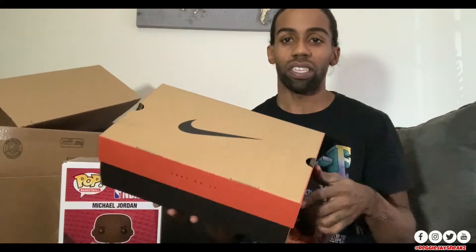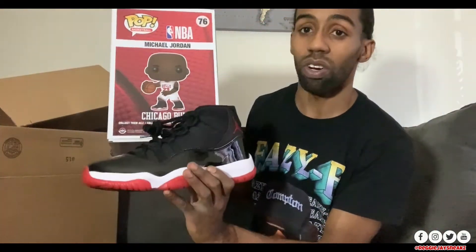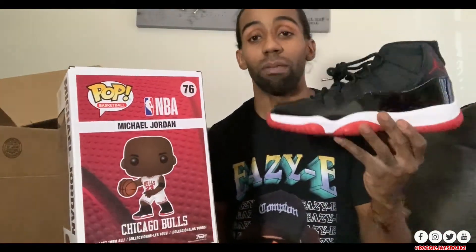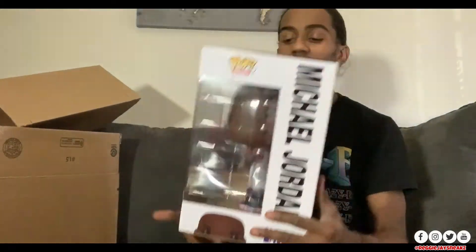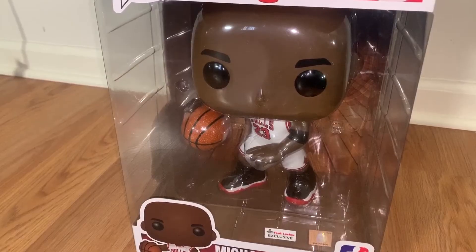I still have not worn my Bred 11s, so let me go ahead and grab those to incorporate into the video. Alright, I'm back — still in the same box, never worn. Jordan has the same shoes on the Funko, so I really wanted to get this pop when those shoes came out. I originally missed the first drop — it sold out — but Foot Locker did a restock in 2020, so I got the Bred 11s and the Michael Jordan Funko together.